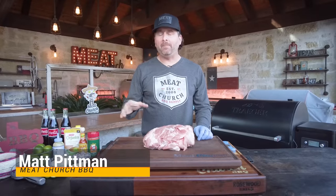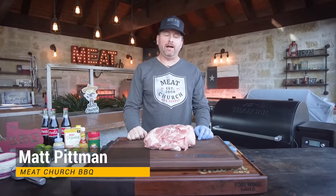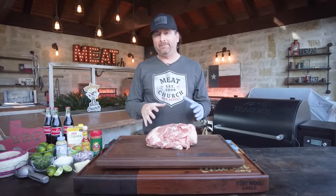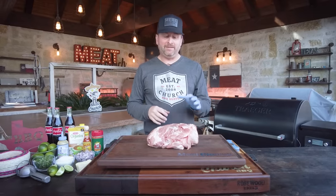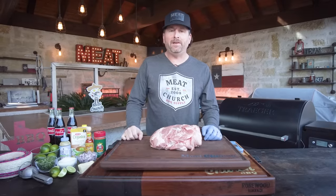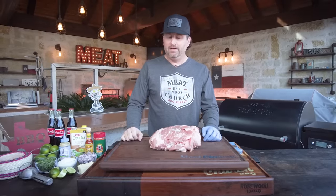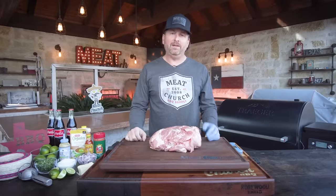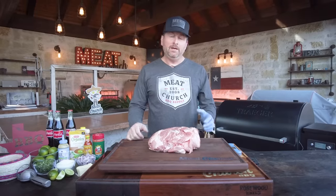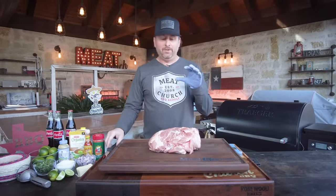Last September we had a pop-up class at Meat Church BBQ Supply when we launched our pellets, and I did something that a friend of mine calls a Mexican pork butt. It went over such a huge success, and all the people on our Facebook Meat Church congregation page have just been saying make a video. This has been on our list for a while — we had a lot of holiday stuff we had to do, but now it's time.